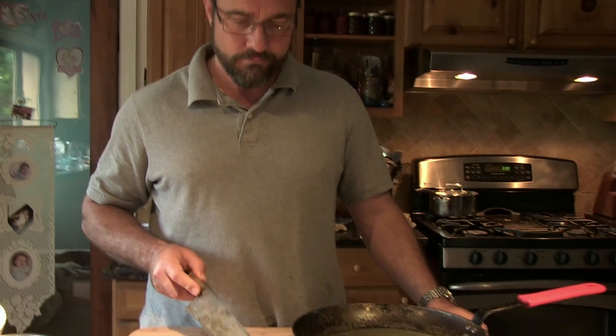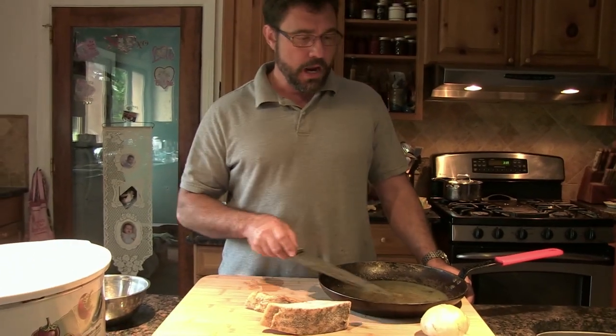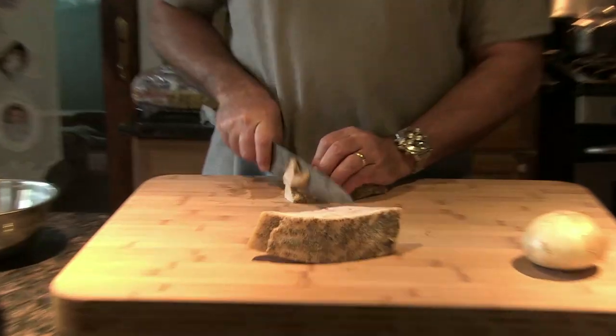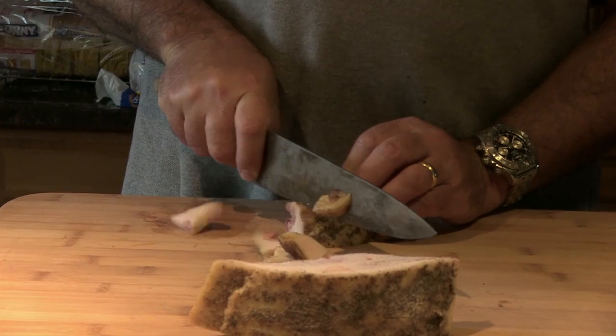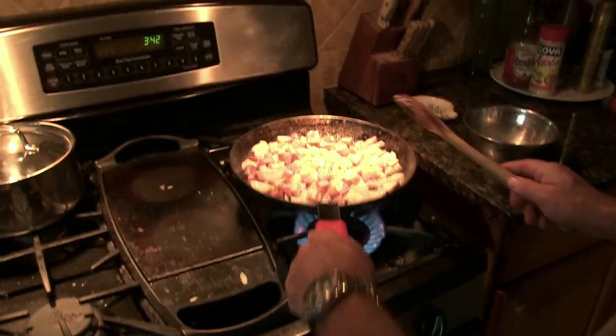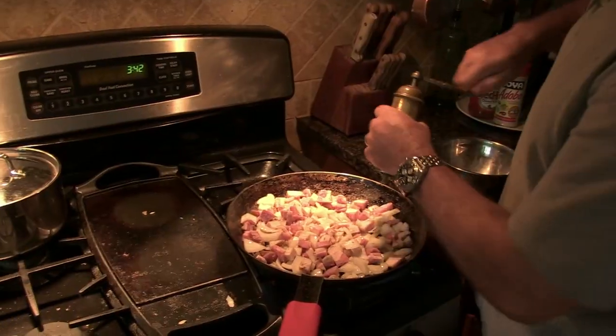We're actually going to eat this stuff, so I'm going to use some of my homemade bacon and I'm going to dice it and then sauté it with an onion and some of this leftover bacon grease. Then I'm going to add them to the pot with a bunch of beans and some seasoning and some water. Add a little black pepper.